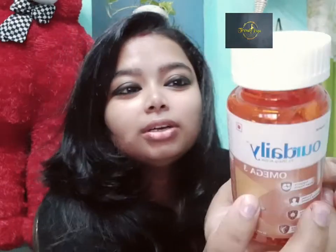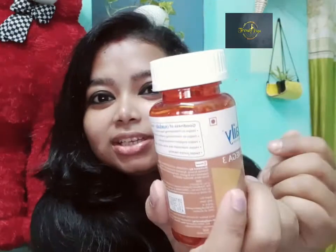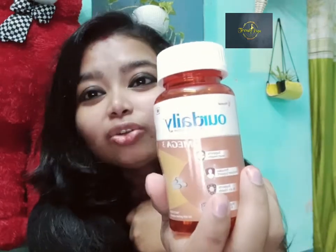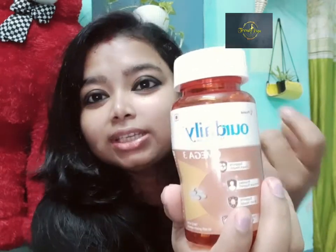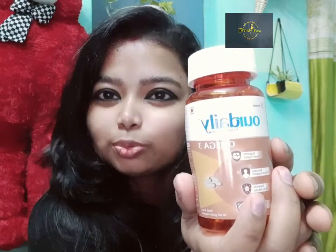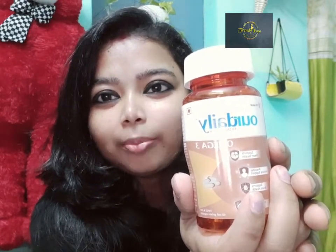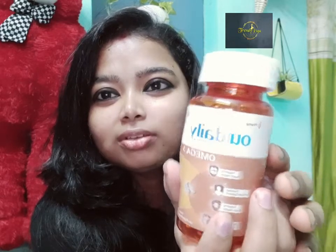Omega 3 is good. It is good for bone density, brain health, heart, and skin. Omega 3 is essential to keep your body healthy. You can eat it regularly.